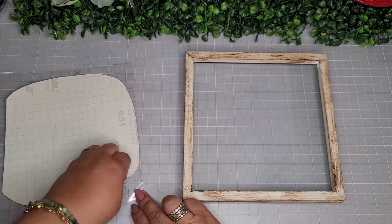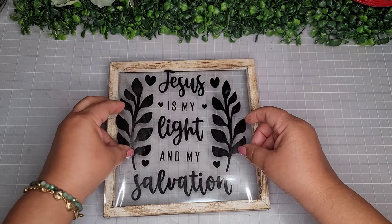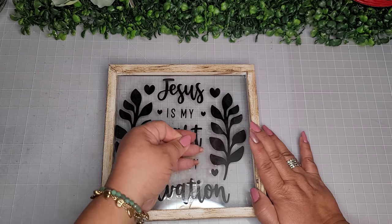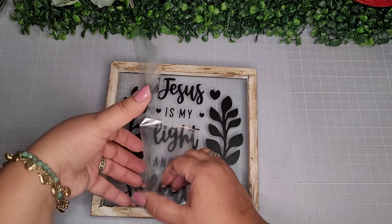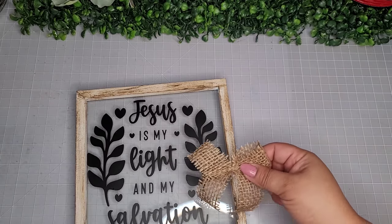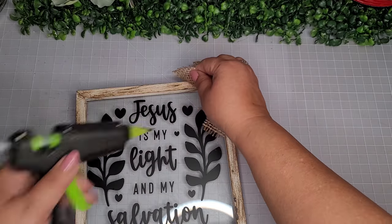Here is my frame nice and dry, and here is my newly weeded vinyl — thanks to my new light. I'm simply going to add this to my frame. I absolutely love this message: 'Jesus is my light and my salvation.' This was available in the Cricut Design Space and the message is absolutely perfect for Easter because He is our salvation. Again, if you don't have a Cricut, don't be discouraged — you can easily achieve this look with tons of different stickers. Maybe make it a family activity and create some of these beautiful decor pieces with beautiful messages, scriptures, and sayings.